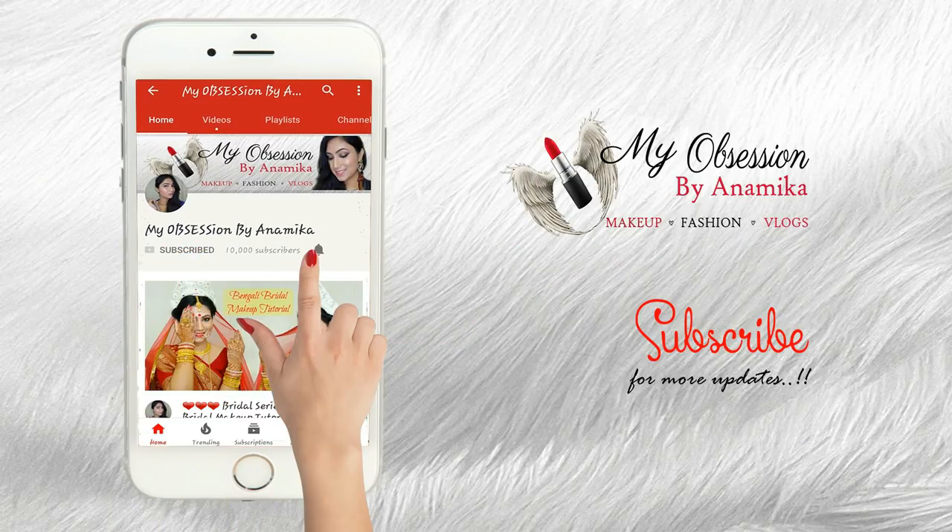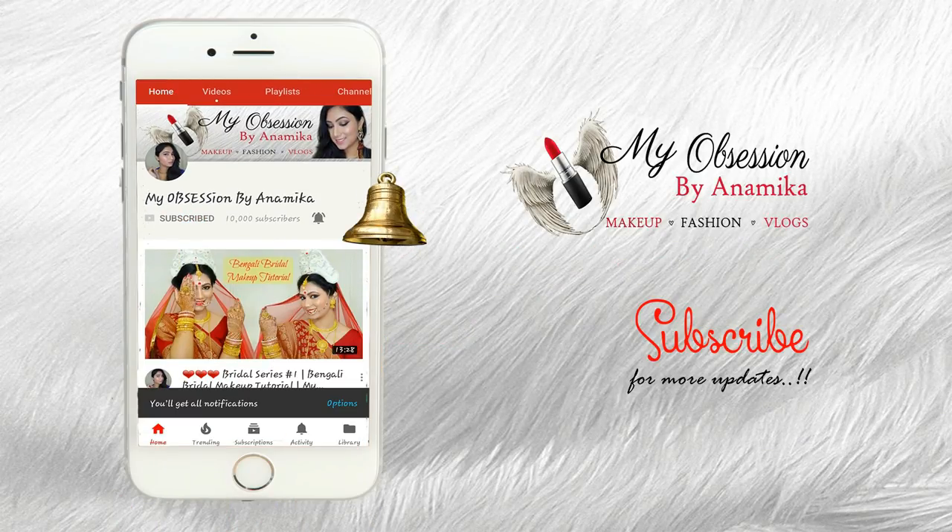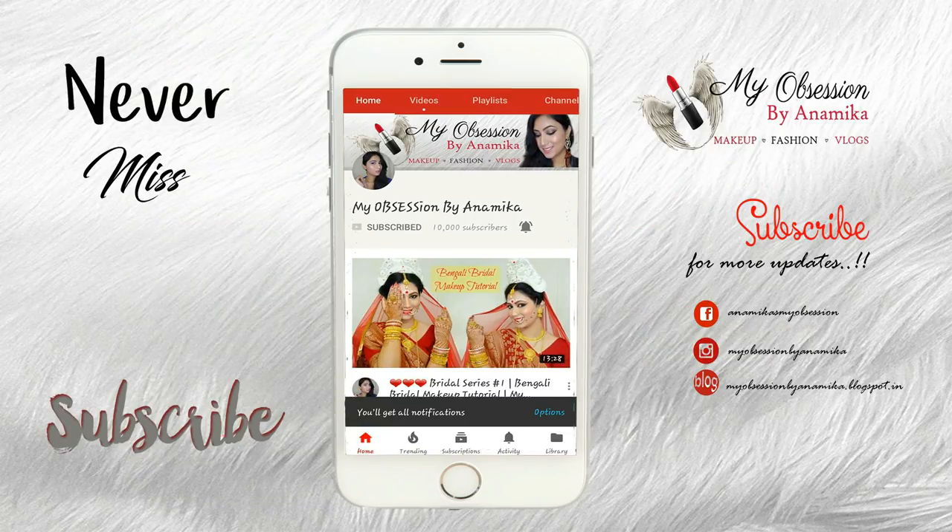Hello my angels, subscribe to my obsession and press the bell icon on the YouTube app to never miss any update.